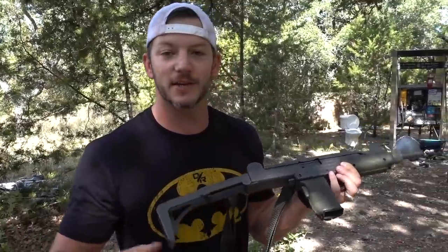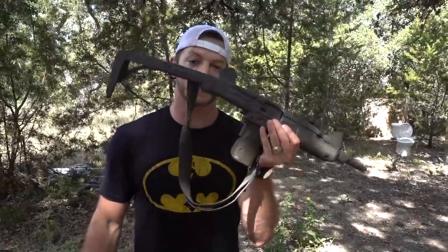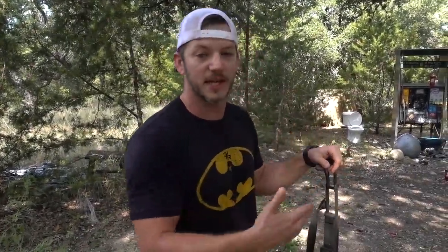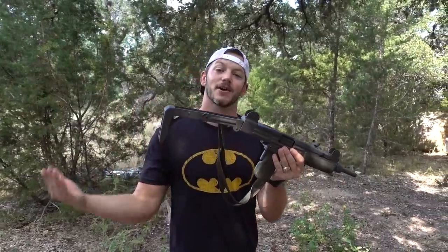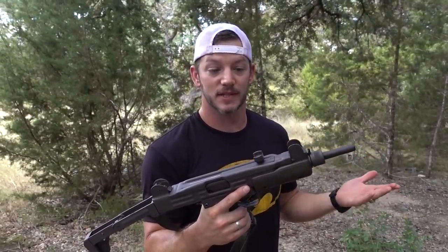A lot of people think it's illegal. A machine gun is a gun where you pull the trigger once and it shoots full auto. Back in 1986 they made a law that no new machine guns could be manufactured for the civilian market. This one, along with all the others out there, are considered pre-ban — grandfathered in. So there's a limited supply, which drove the value way up. I paid fifteen thousand dollars for this gun. The same gun in semi-auto is probably worth a thousand dollars, so I paid fifteen times more.